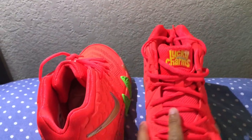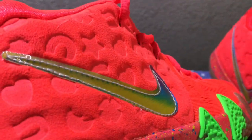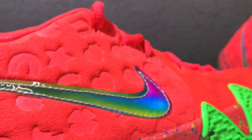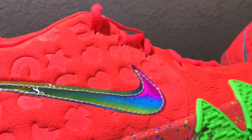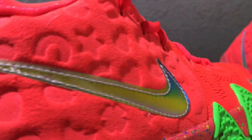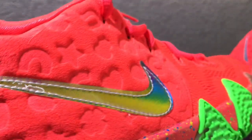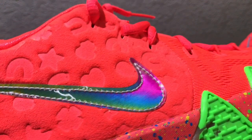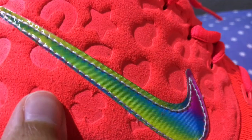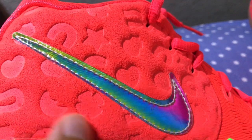I mainly wanted to give a close-up look at the features of these and just pay attention to all those details. Holographic swoosh — so it changes color, it's not translucent, it's actually holographic. Reminds me of a holographic card. Got the shapes gently indented in there.